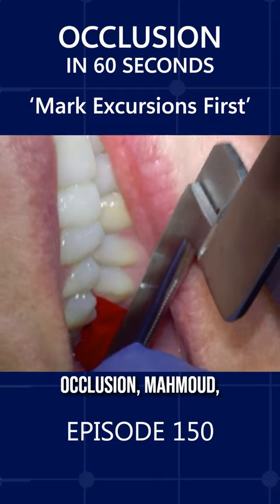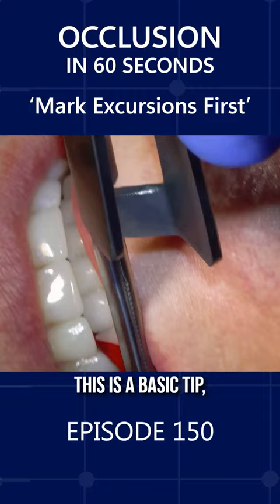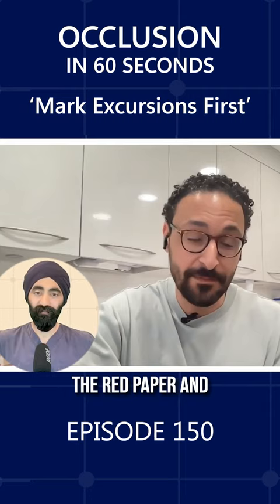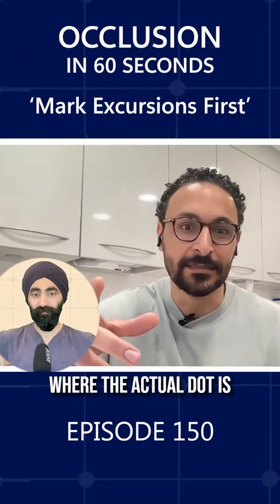For those new to occlusion, Mahmoud, why are you checking the excursions first and then checking the MIP? This is a basic tip, but for those who aren't doing it already, they'll find it makes so much sense. Because if you do your tap-tap first, you've got your dot, and then you put the red paper and get them to grind — they just smear the blue dot everywhere, and it's hard to tell where the actual dot is. So it's easier to do the excursions first and then do the tap-tap.